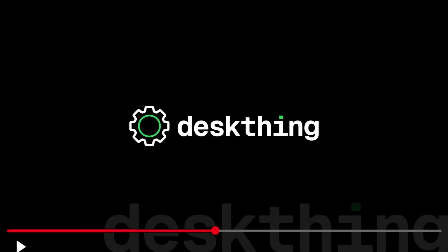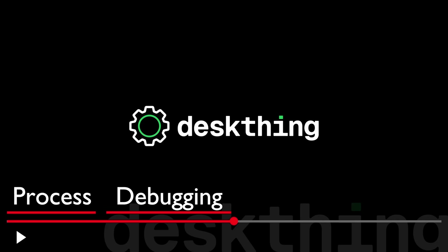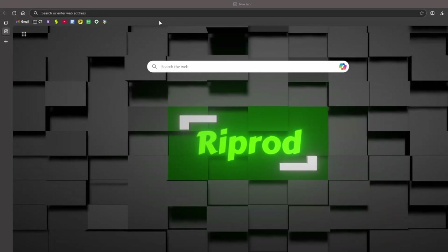Let's cut to the chase. Each section of this video is split into two parts: the process and the debugging. The process tells you what to do while the debugging tells you how to fix it. Let's jump straight into things.